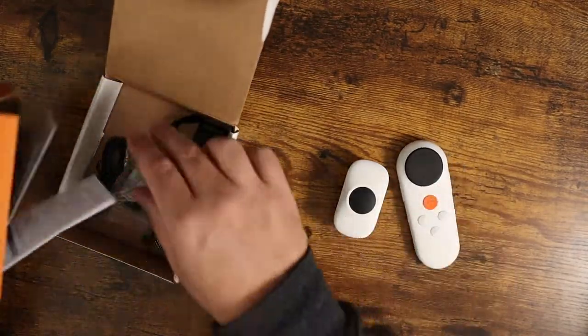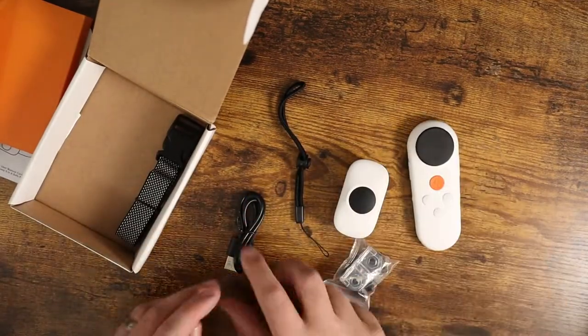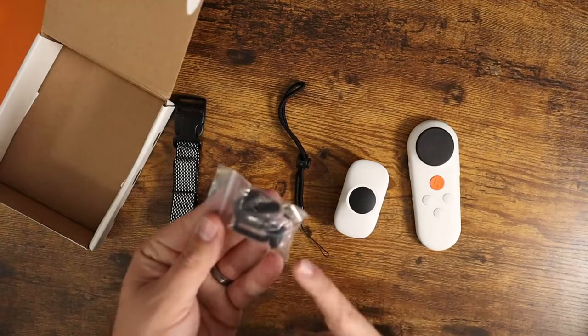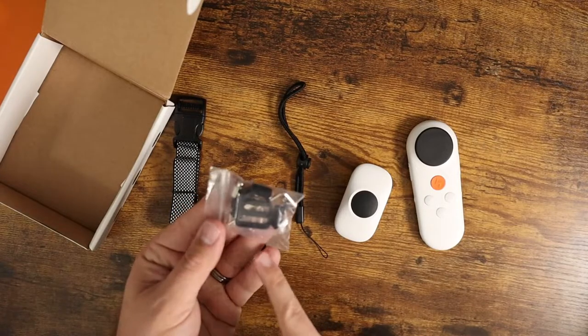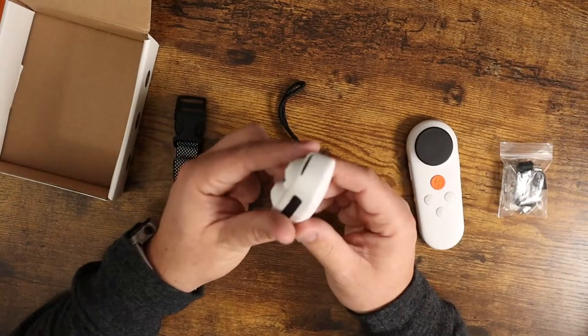Everything that you need comes in the box. You've got a little lanyard for the remote control, your charging cable, the leash portion, and all the little additional tips. There are rubber covers if you don't want to use the static — you can put the rubber prong covers over the top. And there's a little tester in there too. Basically this is the base unit right here.